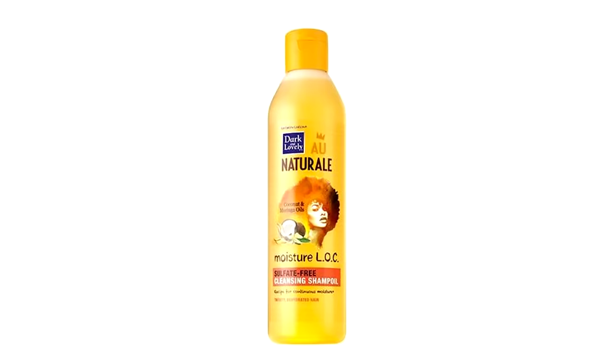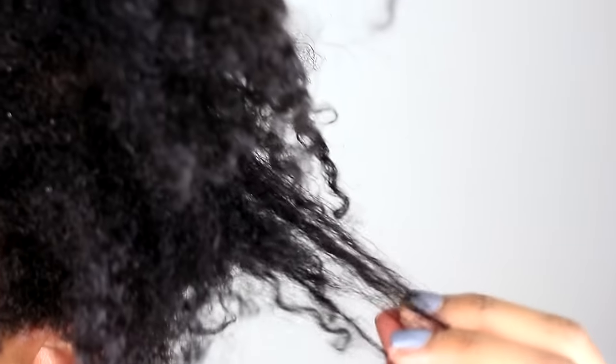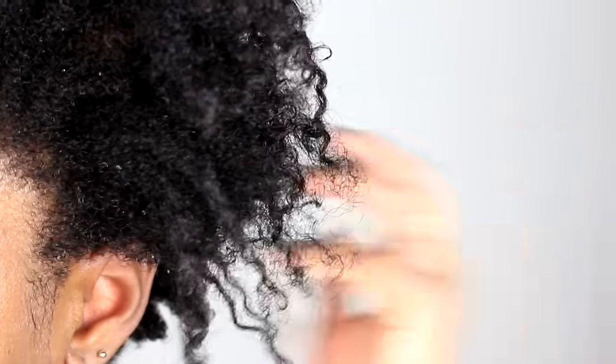First thing I'm going to do is shampoo my hair with the Moisture LOC Shampoo Oil, and this is my hair after the shampoo. It's not dry — it's super soft, and as you can see, those curls are popping.